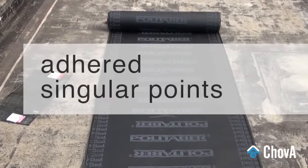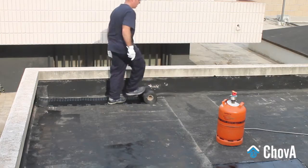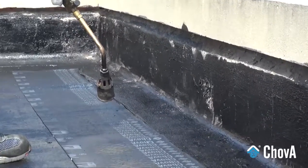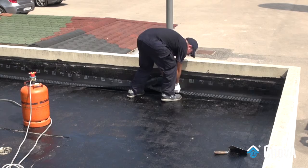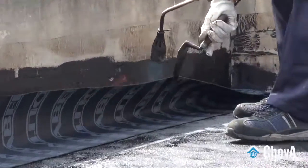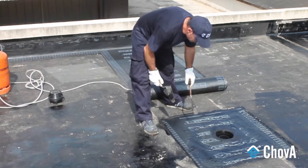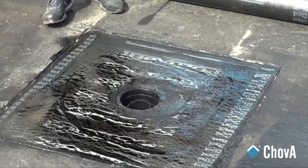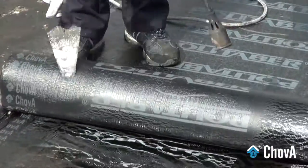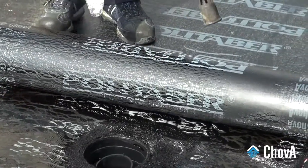Once all singular points have been primed and treated, start placing the waterproofing membrane and weld it only at singular points using a blow torch. The waterproofing membrane should start to be placed on the lowest part of the roof, preferably in a perpendicular direction to the line of maximum slope of the roof, until a row is finished.